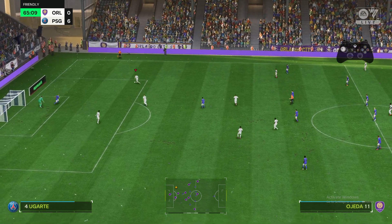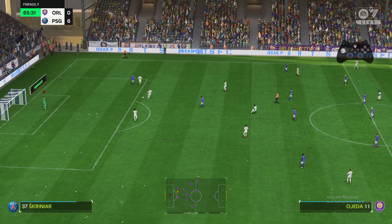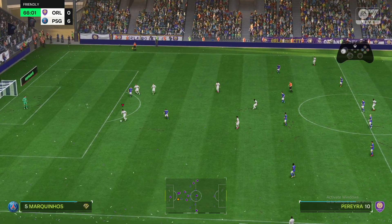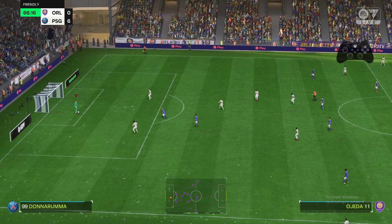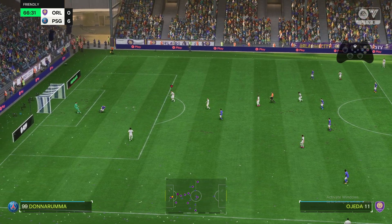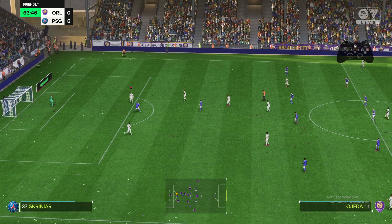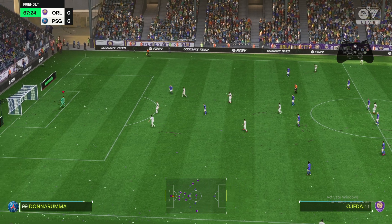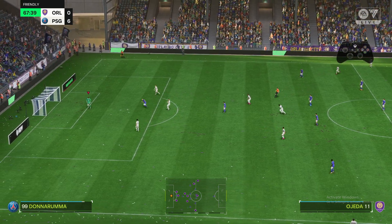On a PS4 controller, what you need to do is hold L2 and then hold R1. As you can see here, I'm pressing R1 and I'm juggling my ball. That's pretty much it — hold L2 and then press R1.